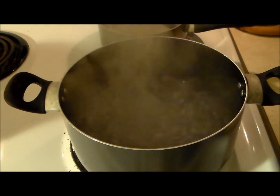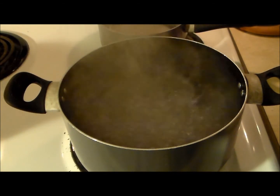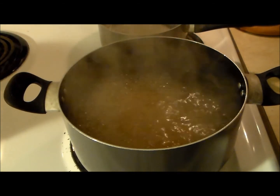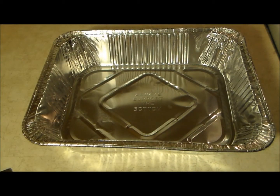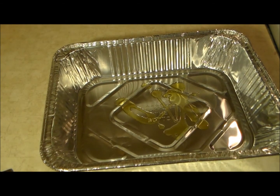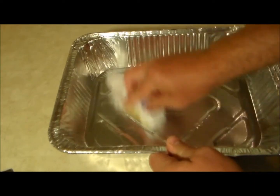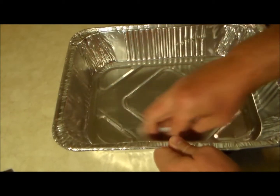For the macaroni, we have our water boiling. Throw some salt in there — you always want to salt your water. Now put in a pound of macaroni and stir, cooking it for about 7 minutes. Meanwhile, let's prep our casserole dish — in my case I'm using an aluminum pan. Add some olive oil in there and coat the inside; that was probably a little too much, so use slightly less. This is just to help prevent excessive sticking.